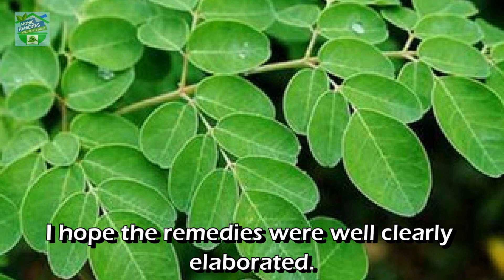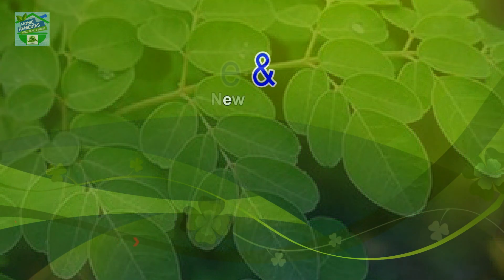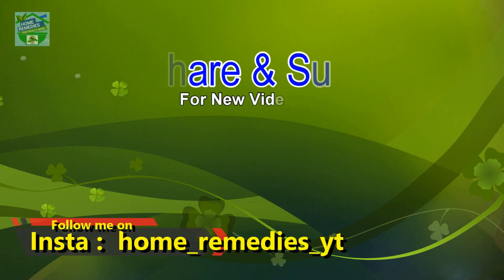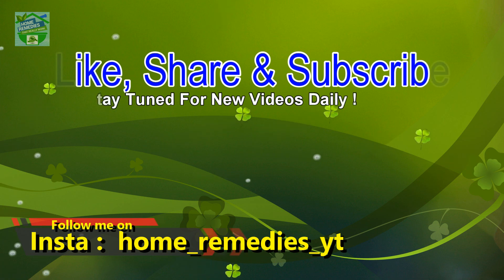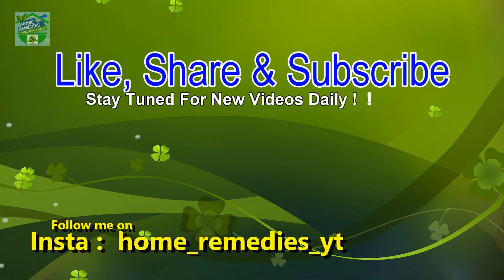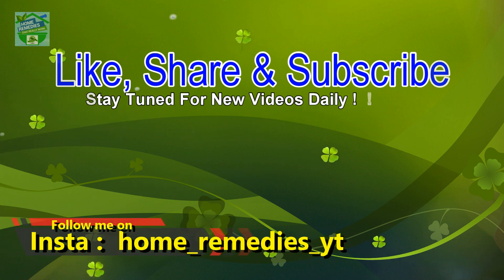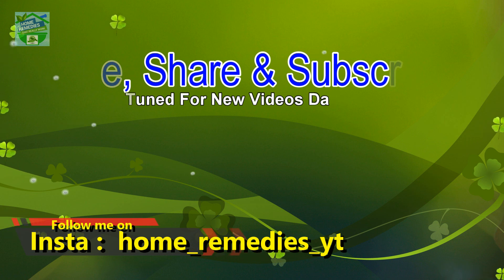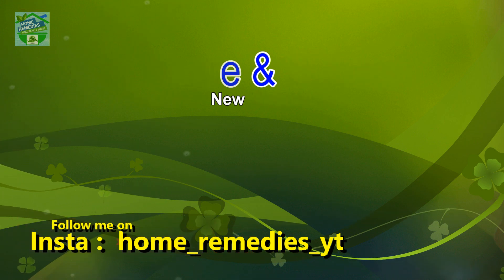I hope the remedies were clearly elaborated. Any questions, you can ask in the comments. If you liked the video and found it informative and helpful, click the like button and subscribe to my channel for new videos daily. Don't forget to press the bell icon to be notified whenever I publish a new video. Share on your social networks to help others benefit too. Thank you for watching, goodbye.